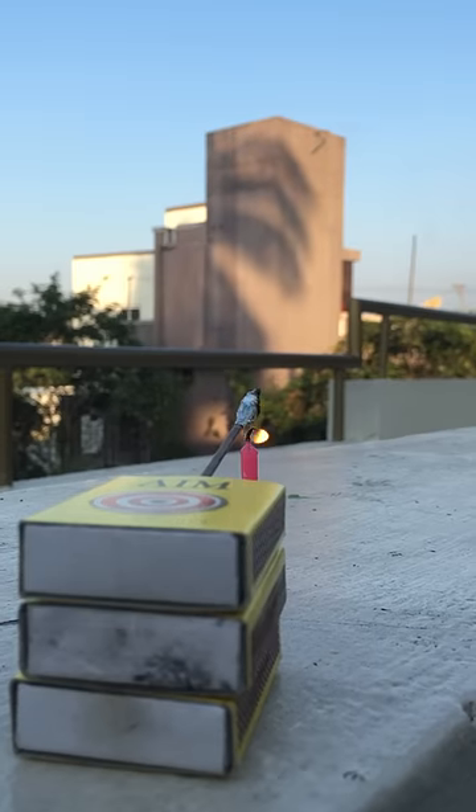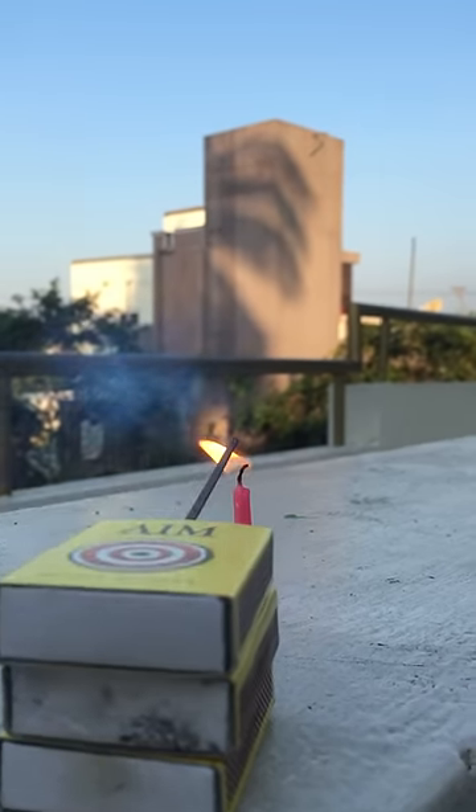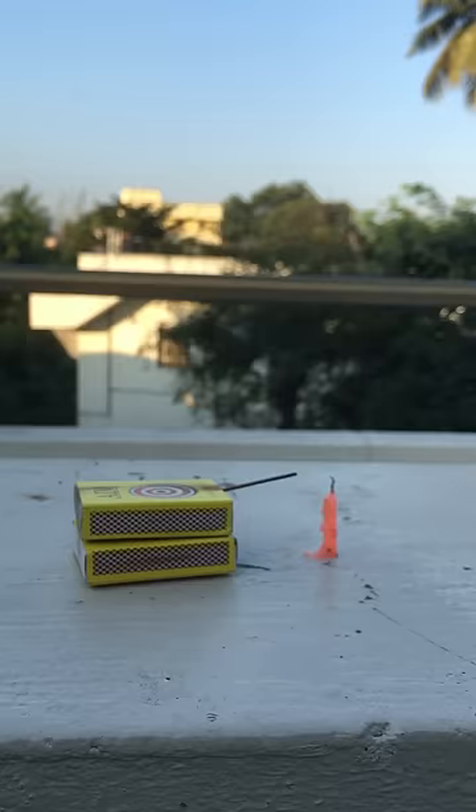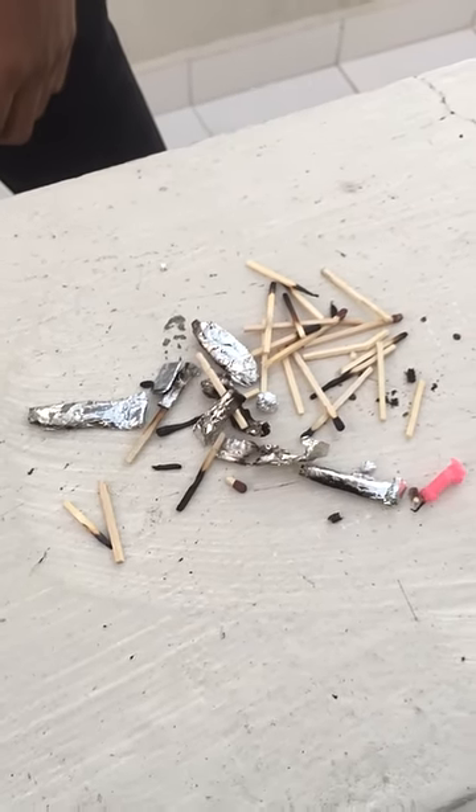It's like a rocket. The trick is coming in the video. We will cut a matchstick in a matchstick.